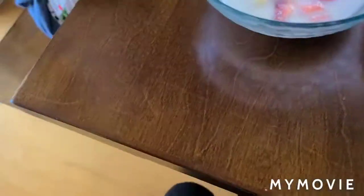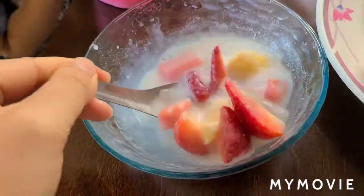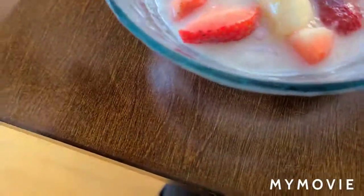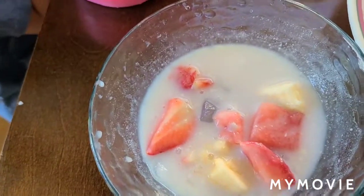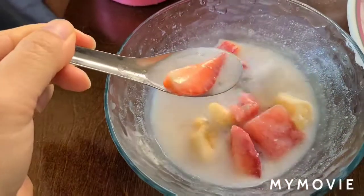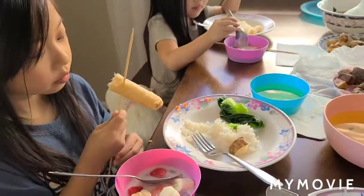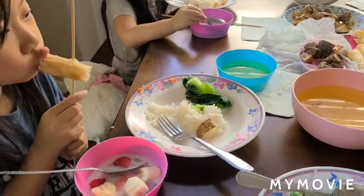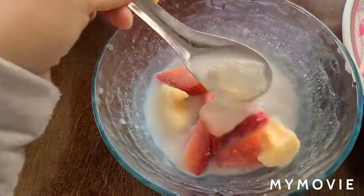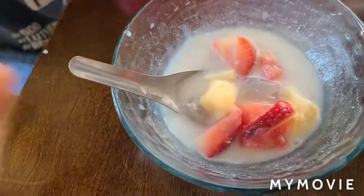So I put banana in mine, and the girls did too. This is Mika's version. It's Mika's version — we squished the banana. The banana is actually really good in it. Mommy, I like ice cream sundaes, and ice cream sundaes have bananas, so that means I like bananas. I'm going to put more ice in mine. You're going to put more ice cream too?